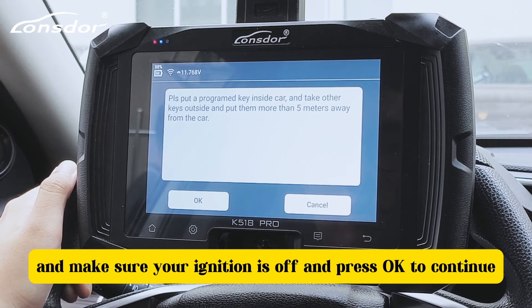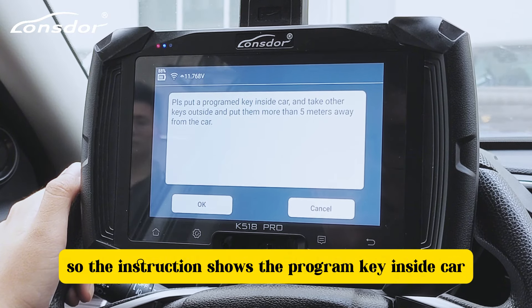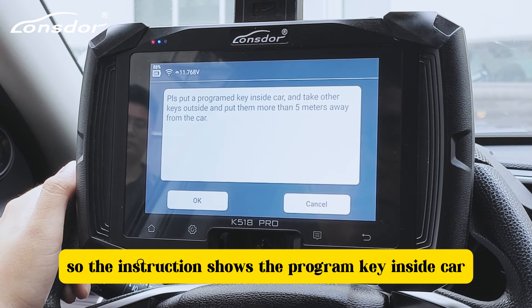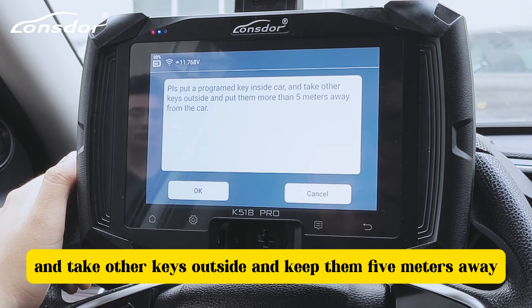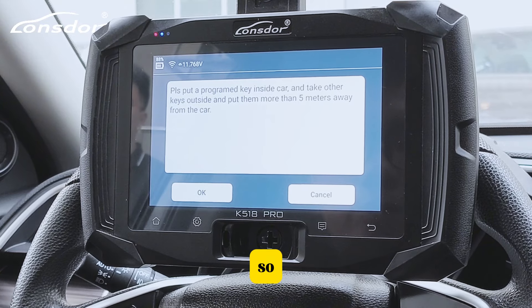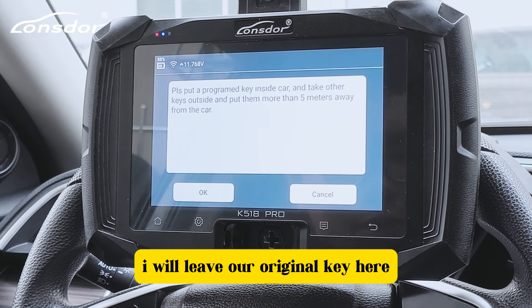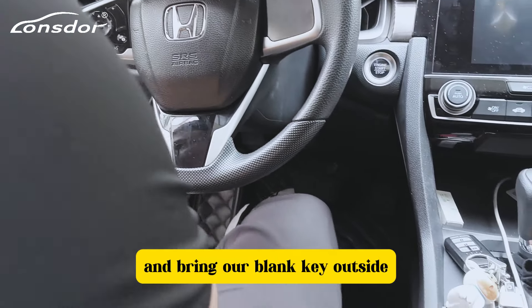Let's go to 'Adding Smart Key.' Make sure your ignition is off, then press OK to continue. The instruction shows: place the key to be programmed inside the car and keep other keys outside at least five meters away.